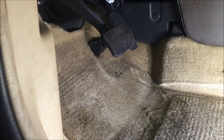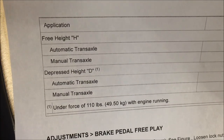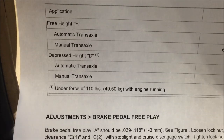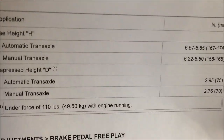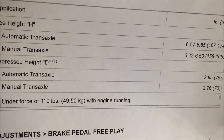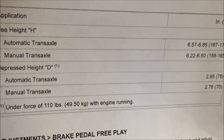What I'd like to show you next is I have printed off my vehicle specification sheet. Here I have my depressed height and my free height. It tells me how much force to put on the brake pedal and whether to do it with the engine running or off. It's in inches or millimeters, so depending on the measurement tool I'm using, I'm able to determine if I'm within specs.